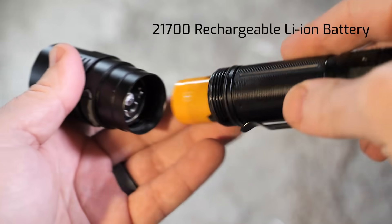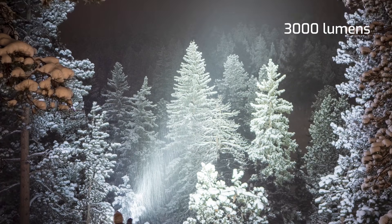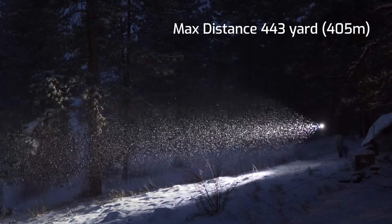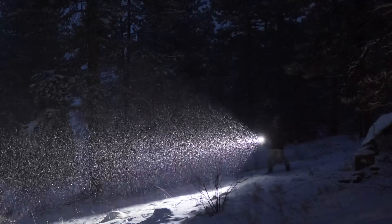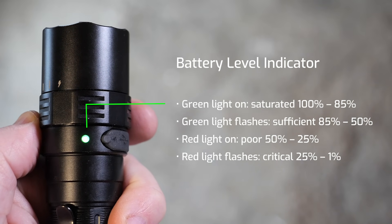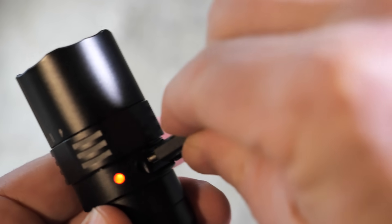Powered by its included 21700 battery, this flashlight can blast 3000 lumens at 443 yards. The battery level indicator will let you know the battery status and when to recharge it via the USB Type-C port.